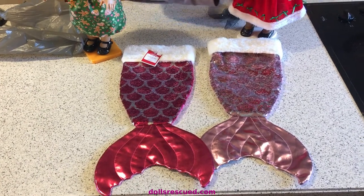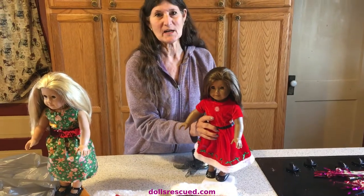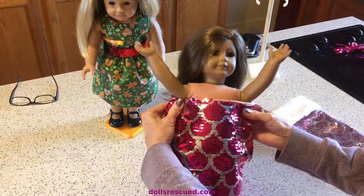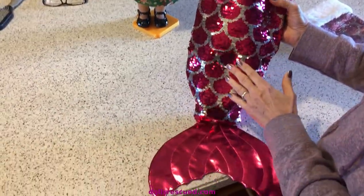So what do you see here? I hope the same thing I do. Let's make a mermaid out of our 18-inch dolls. There are so many ways you could do this — really endless.